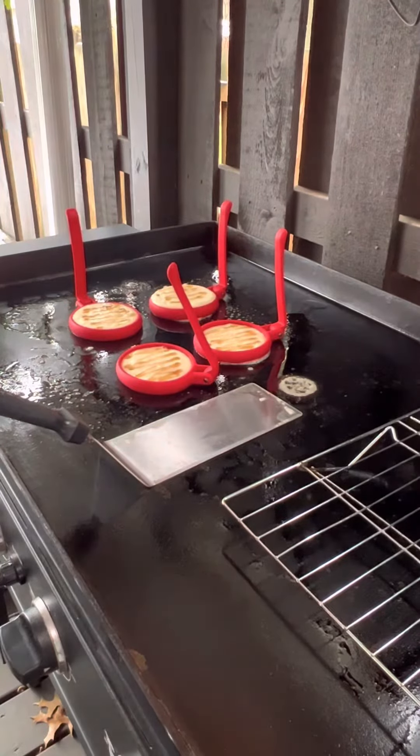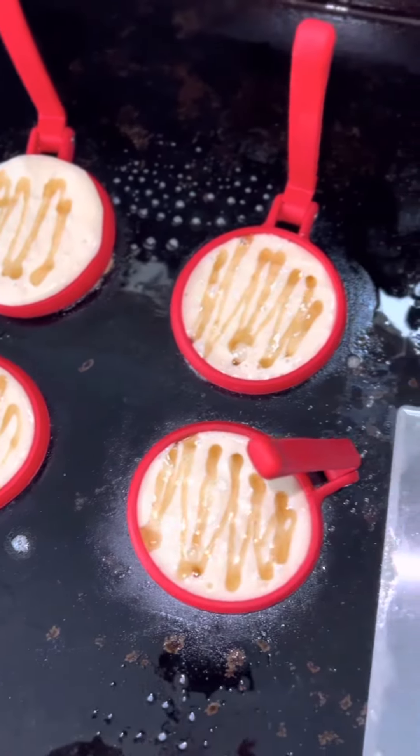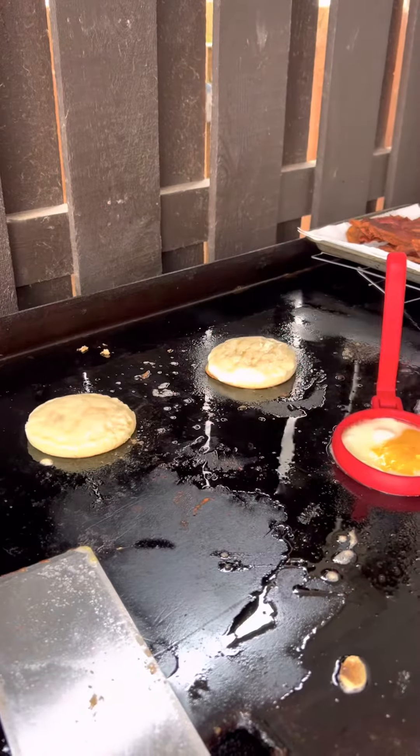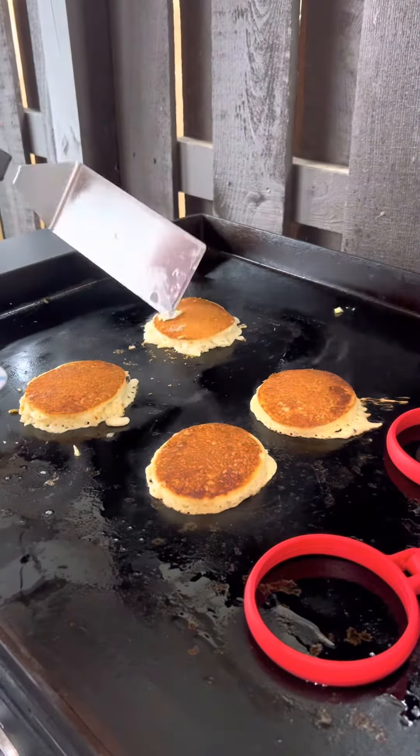Homemade pancake batter from the wife, Log Cabin — drizzle right in those pancake boys, and I'm gonna tell you these were fantastic. We'll go ahead and remove those molds and flip these pancakes over. Nice crust on them.